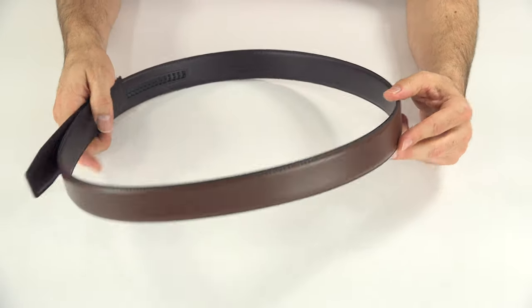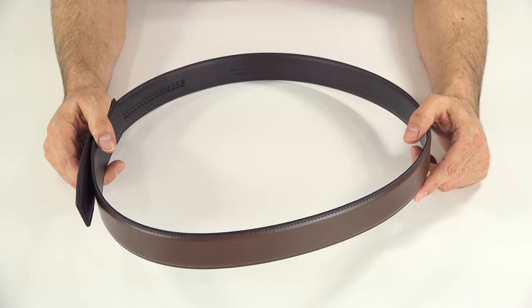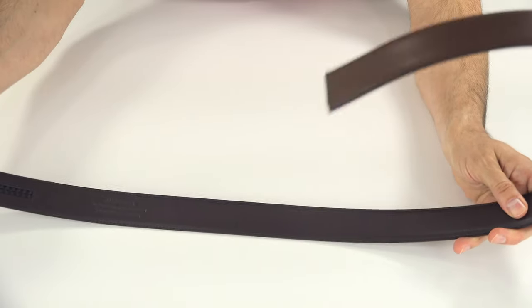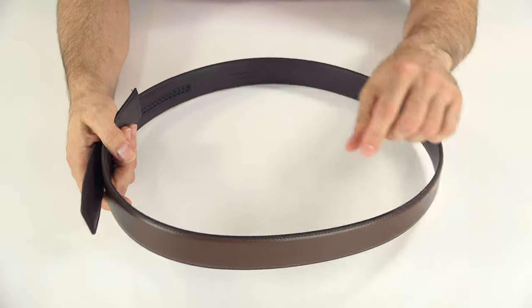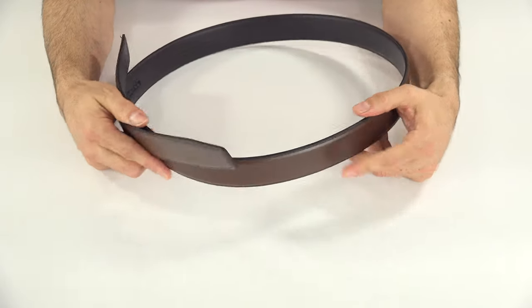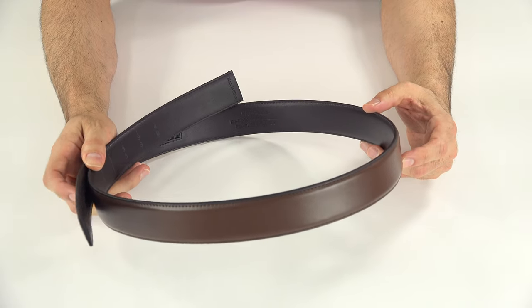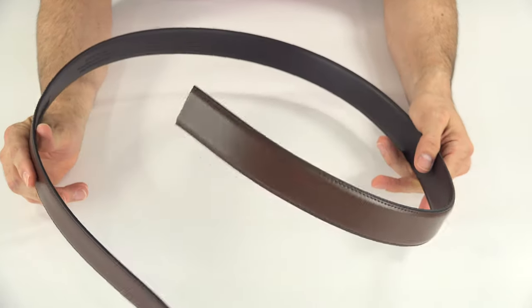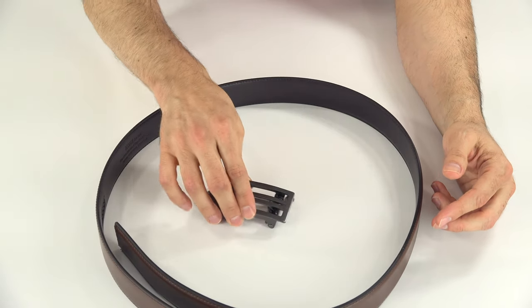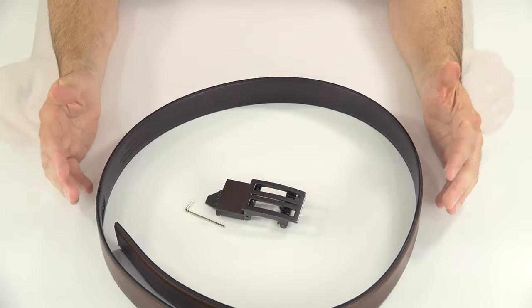The leather gun belts come in black, brown, and tan. They're made of two full-length pieces of top grain leather — one on the outside and one on the inside — with the power core in the center. The leather belts range from 22 inches up to 44 inches, with an XL that goes up to 54 inches. This leather belt I have is unsized. They come with the belt, the buckle, an Allen wrench, and a little bag.